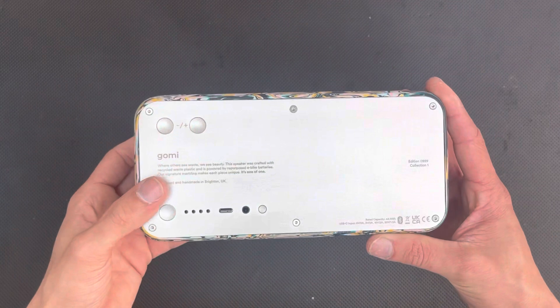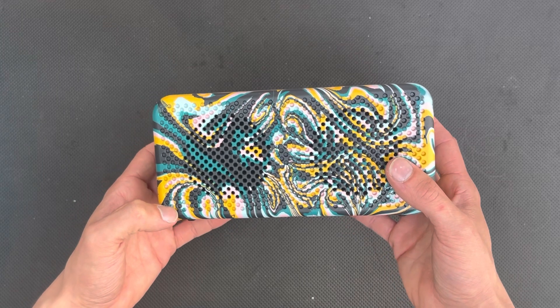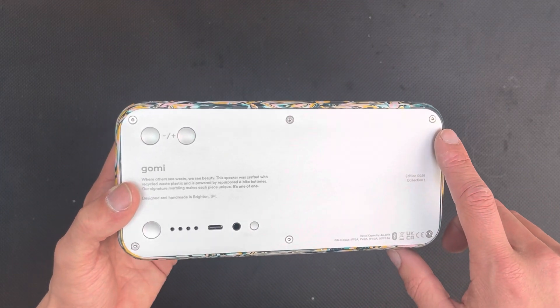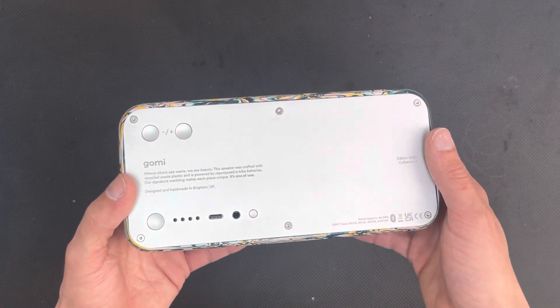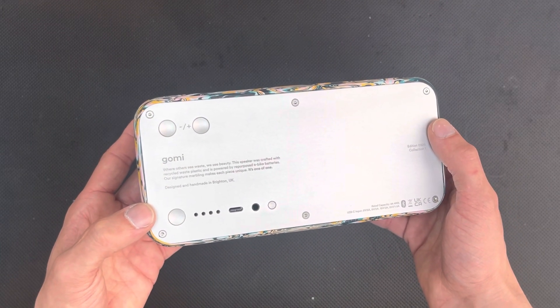The big thing for Gomi is that every speaker they make is going to be repairable or upgradable in the future. You can see here we've got six back plate screws that hold it together. These can be removed so you can either replace the battery, or in the future upgrade the PCB that they've got inside.